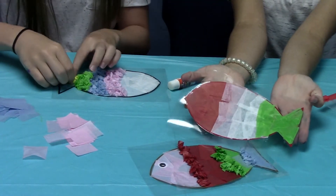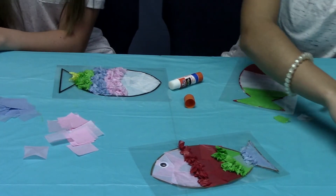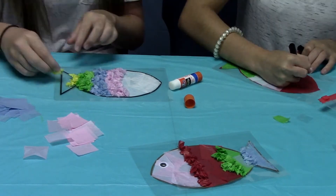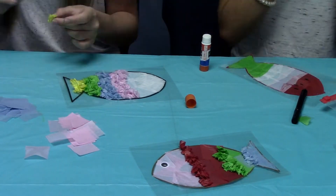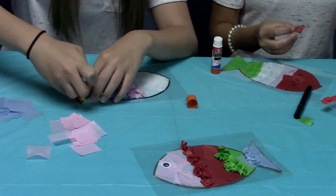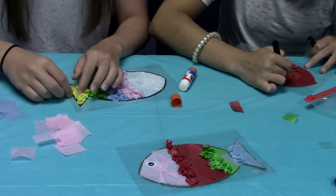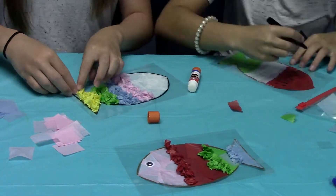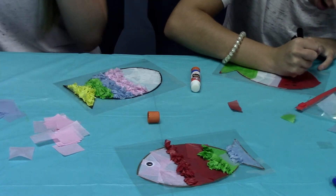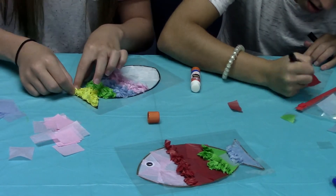I decided to make mine a watermelon fish, so I'm going to take my markers and draw seeds. Something else you could do if you wanted to be a little more creative is use your markers — for instance you could draw a fin, you could draw a mouth, you could draw scales, however you would like to do it.